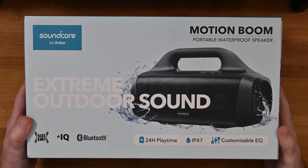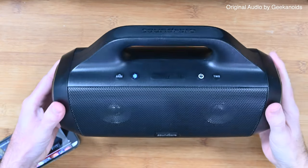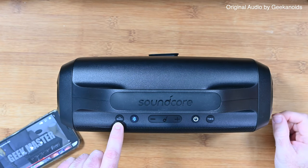Without further ado, let's listen to this in action and then I'll share with you my opinion. So let's get this audio demonstration underway. The audio I'm going to be playing here is an original track by Geekanoids, and we're going to be starting off without the extra bass engaged.